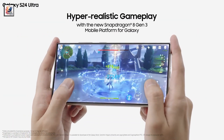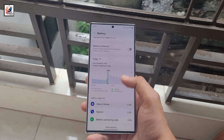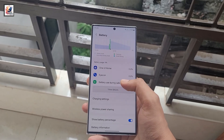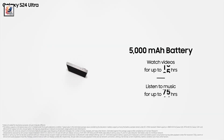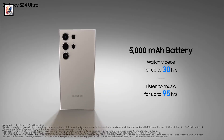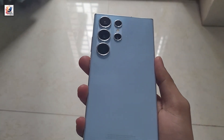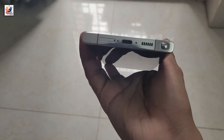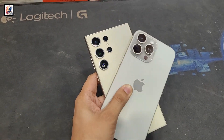The battery capacity for Samsung's upcoming Galaxy S25 Ultra has been leaked, and it's not good news if you've been hoping for a bump compared to the S24 Ultra. The S25 Ultra's battery will be exactly the same at 5,000mAh, and even the maximum charging capacity will stay unchanged at 45W. It might also pack 25W wireless charging and reverse wireless charging features.